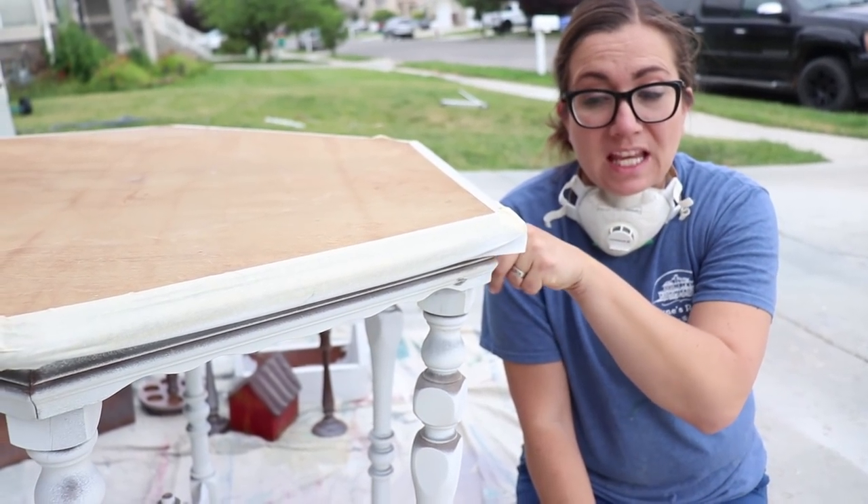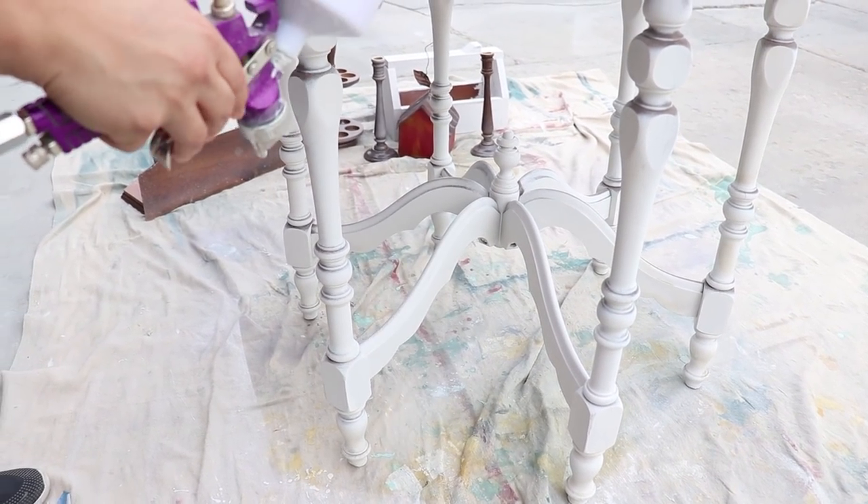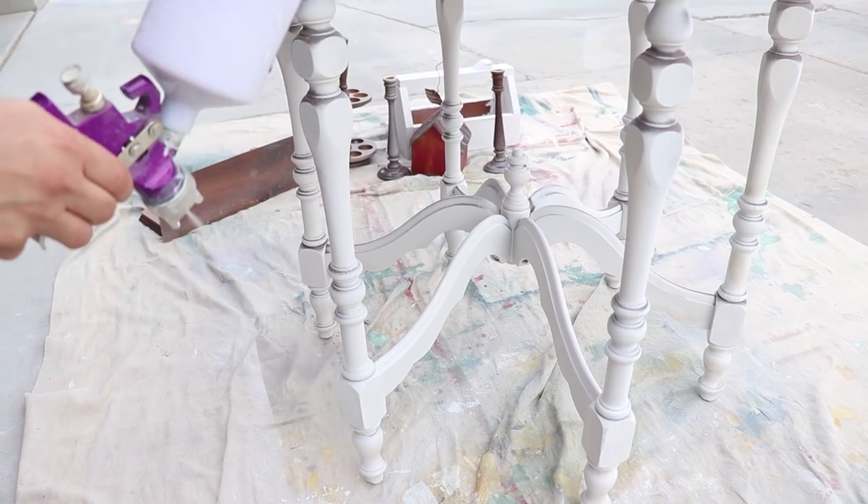We flipped it over so that way we can get these underside edges. We're going to be super careful not to get paint on top. We will probably have to sand a little bit for overspray, but I think we're in good shape.